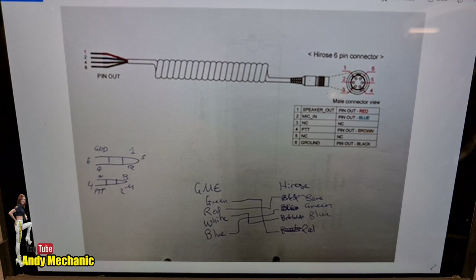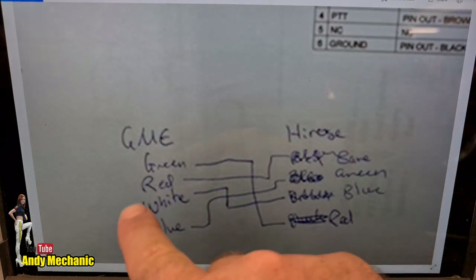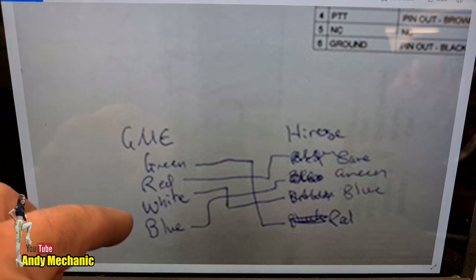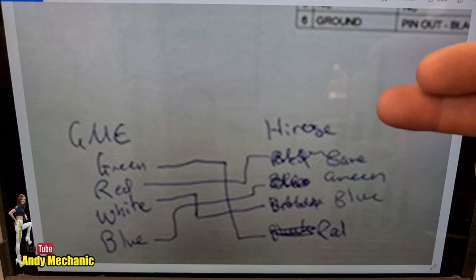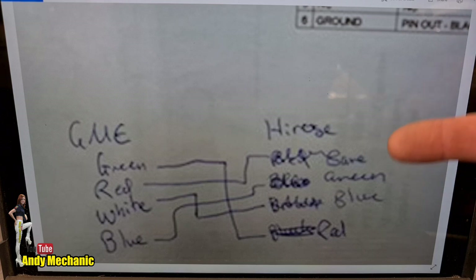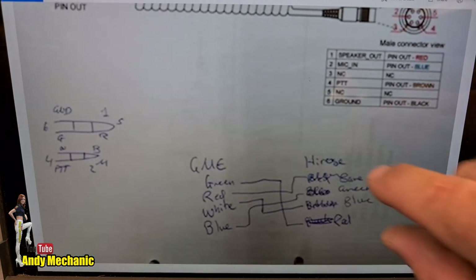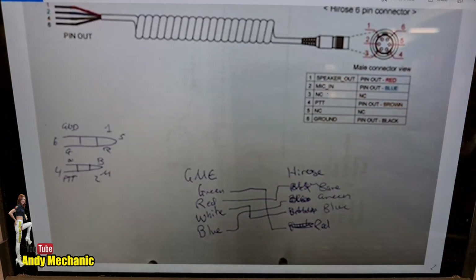I was also sent information on the GME radio microphone side. This plug has four wires — green, red, white, and blue — and I'm told they match up to the wires in the SR10 cable. One entry says 'bare', which I believe is a braided wire also classed as white. But the problem is that in the Hirrose connector we don't have a green — we only have red, blue, brown, and black — so I instantly question the validity of this information.